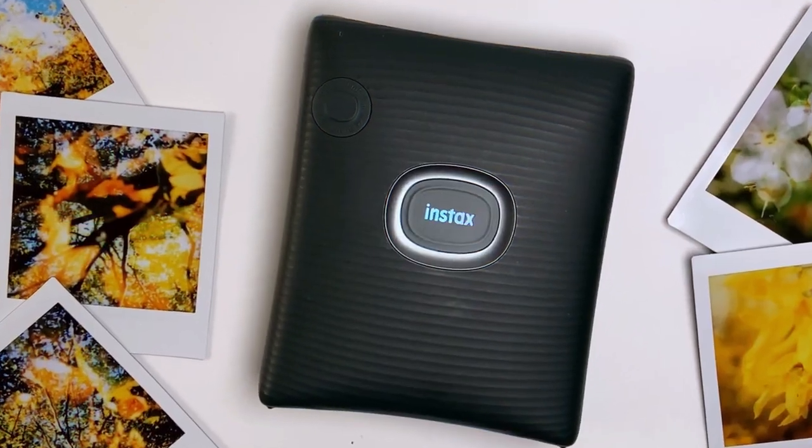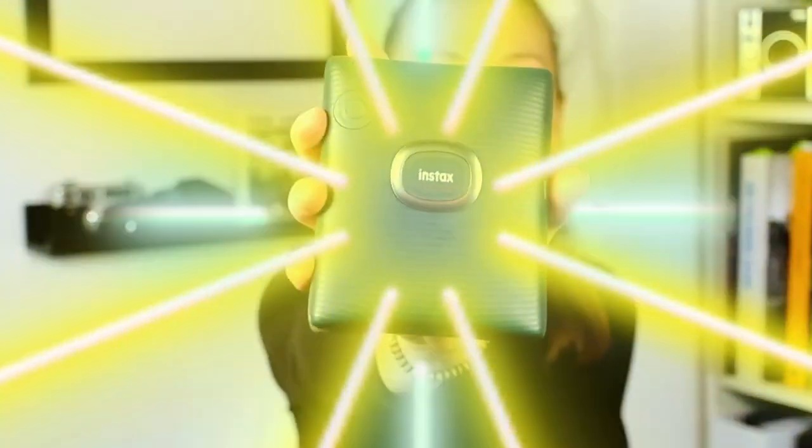It's sleek, it's sexy, and it's filled with fun. Could it be that Fujifilm has one of the best instant printers out there? Let's find out. Hi, I'm Erin, and today I want to dive right into talking to you about the Instax Square Link.